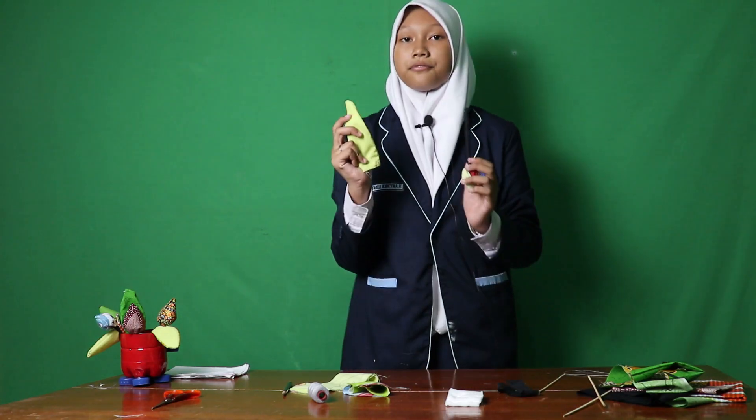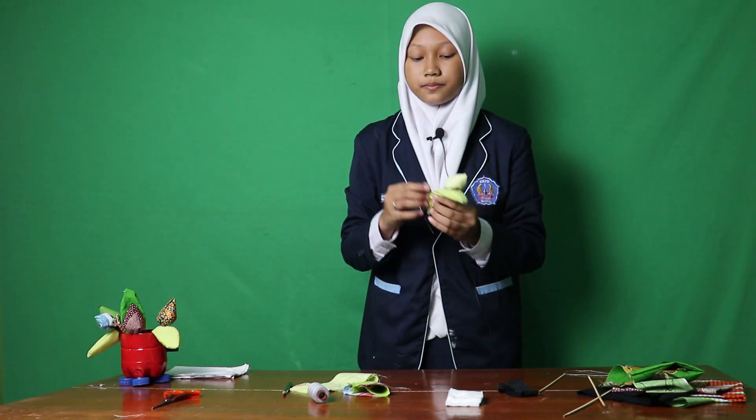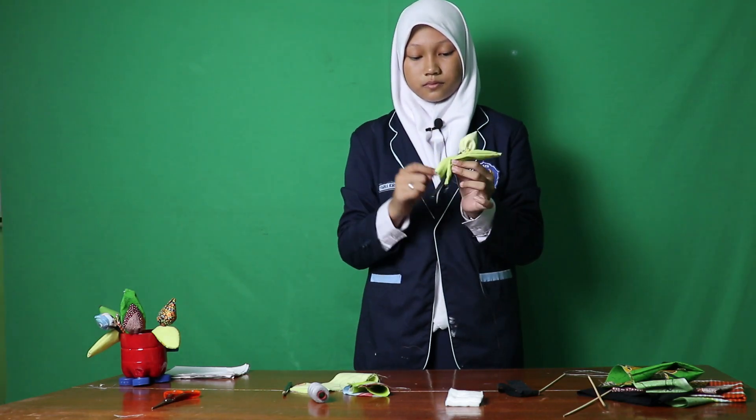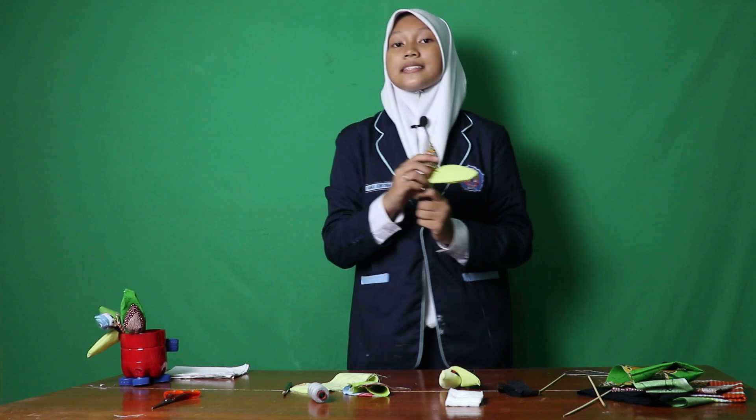Last, combine the stem with the leaves. Make sure the stem is not visible. Finally, the tulip made from rags is ready to decorate your room.